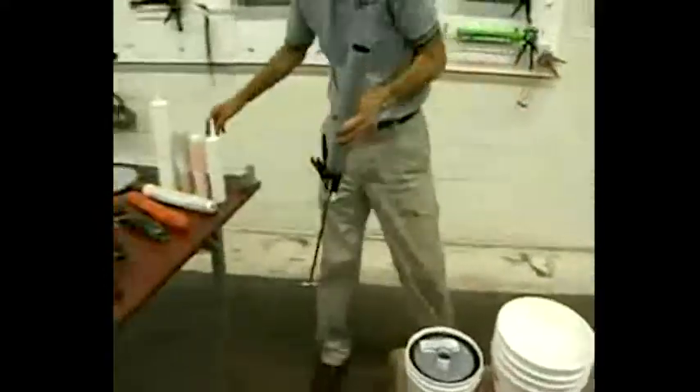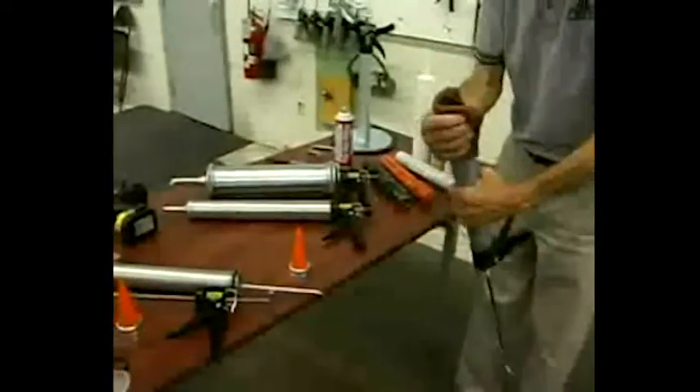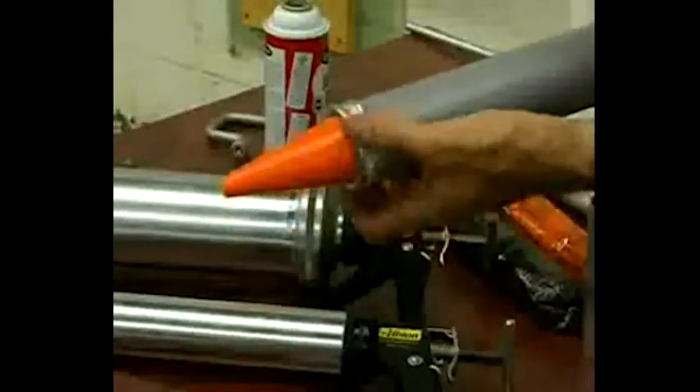Clean the barrel first with a spatula or bucket scraper, then wipe the threads clean with a rag. Invert the gun and tap the sides to burp out any air pockets. Replace the cap and you're ready to caulk.